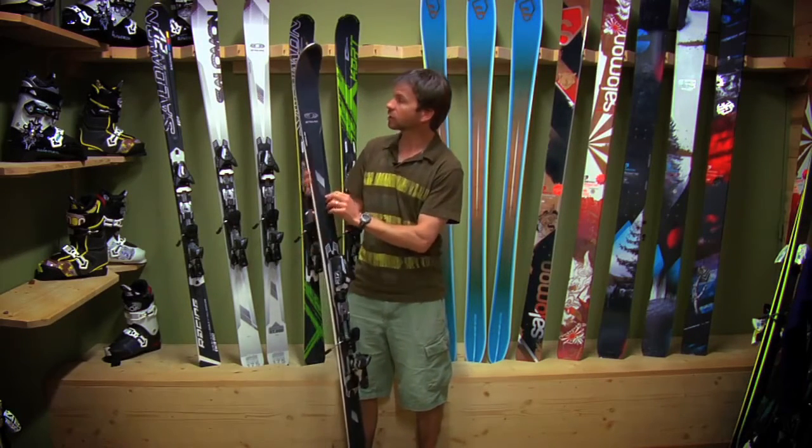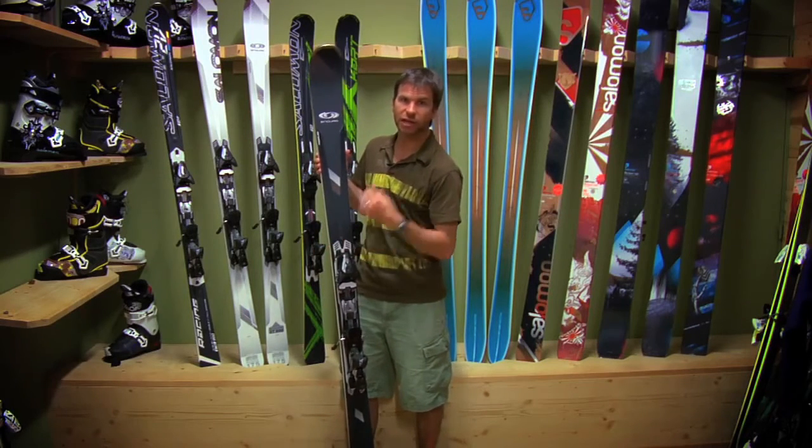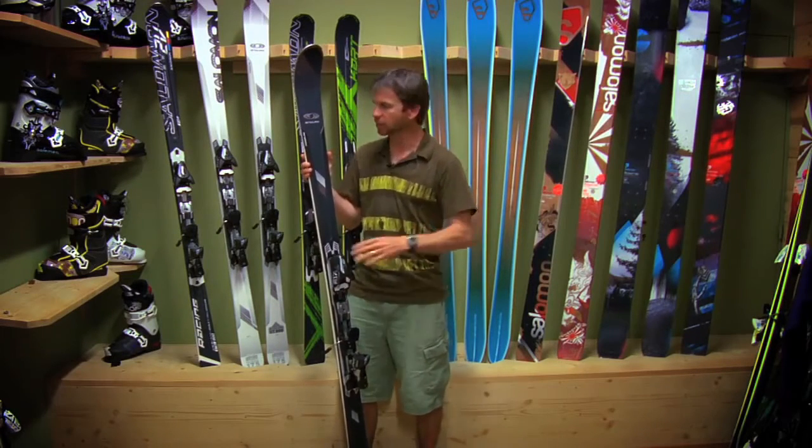Full wood core, lots of dampening vibration system. We've got double power line in here taken from the race technology to give you maximum stability no matter how icy it is, how hard it is, how much you're getting bounced around.